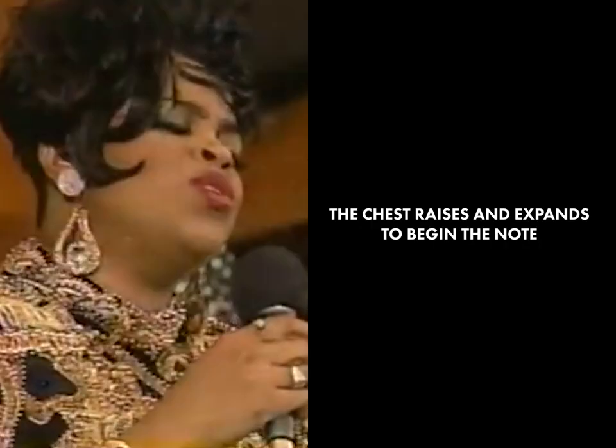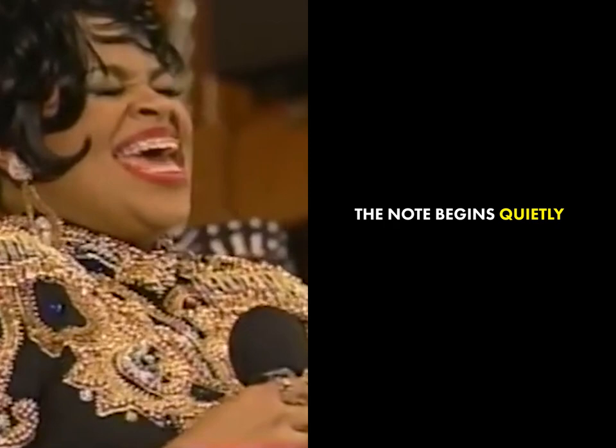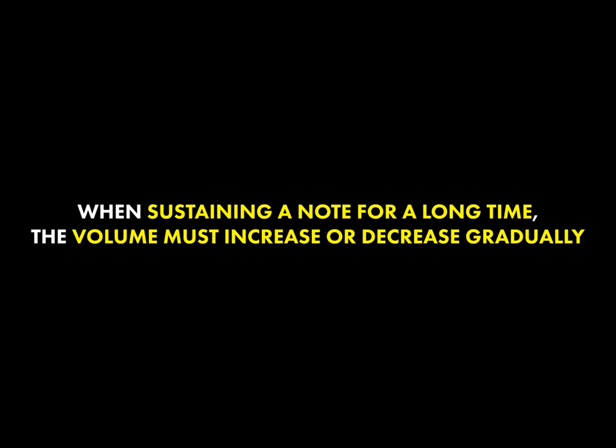You'll notice that the chest raises and expands when they take these breaths. When she finally starts the note, you'll notice she starts the note quietly. If you have to sustain a note for a long period of time, the volume must decrease or increase gradually. This keeps the note focused and in tune, and it keeps you in control of your breathing because you control volume with the breath.